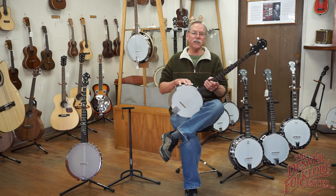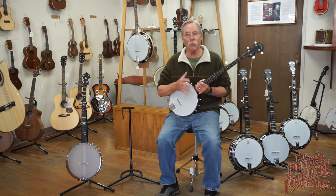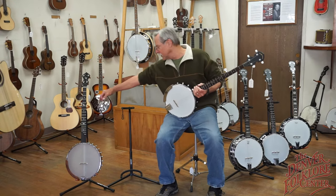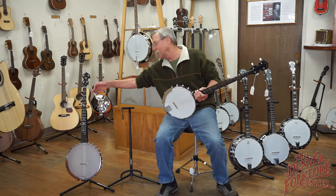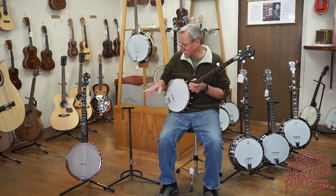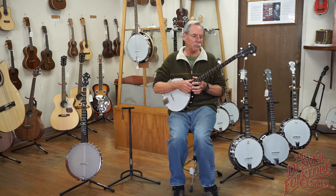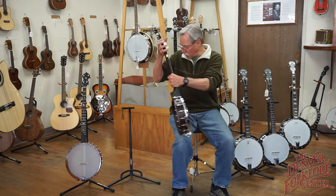The CC-50 is our affordable option. You might wonder what the Ome costs — this is the 12-inch Jubilee, right at about $2,600. Worth every penny — absolutely beautiful banjo. So that's a little look at our open backs.